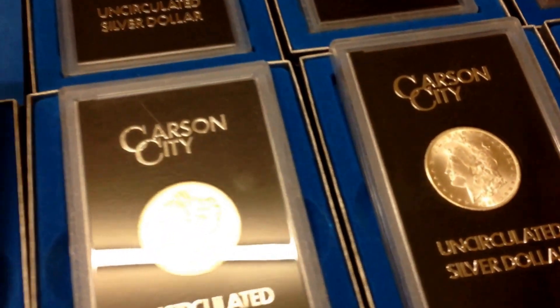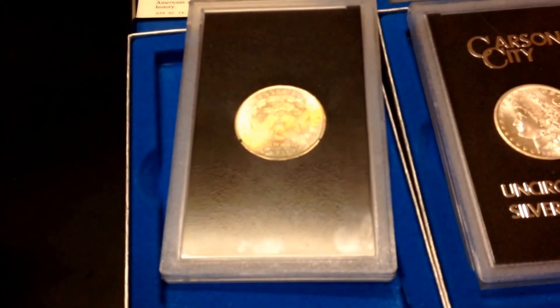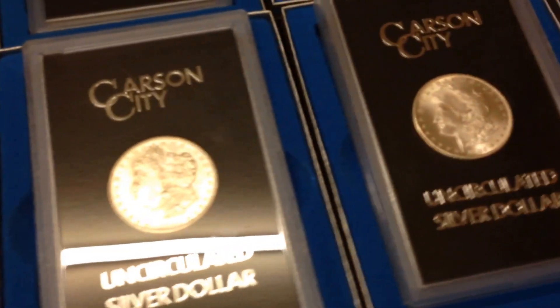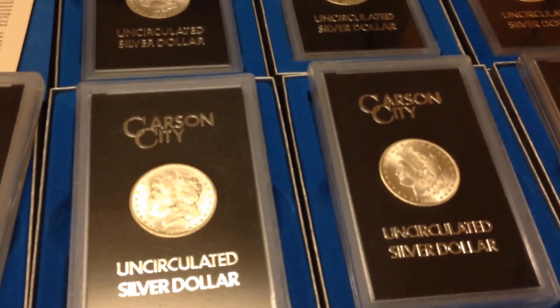That's not too bad — pretty neat. Well, there you go. A new addition to my collection. Sorry it's been so long on the videos; I should be doing some really soon.